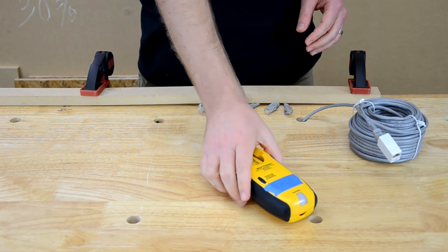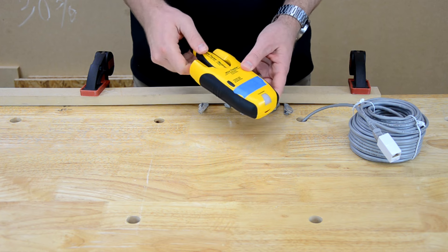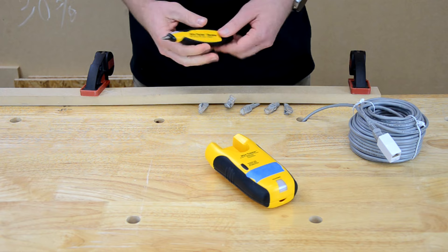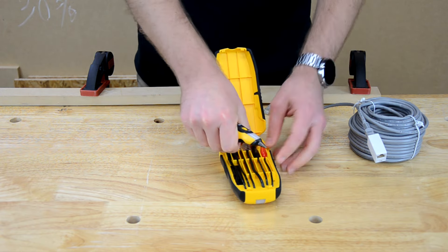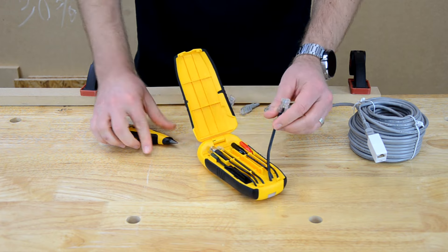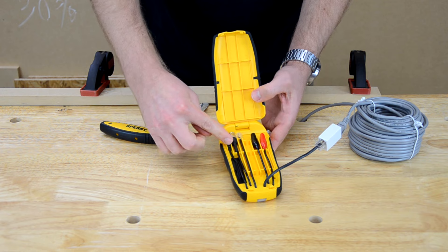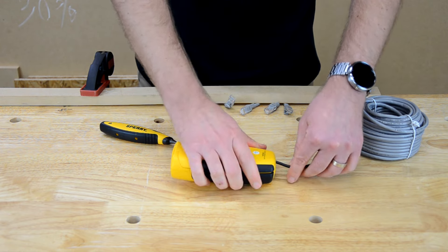Let me demonstrate how to use this wire tracer on a non-energized Cat5e cable — meaning the cable is not plugged in on either end. You'll see I have a coupler here, which allows me to connect the RJ45 connector to this cable. I have a number of connection options available, and I'll use the RJ45 since we're dealing with a Cat5e cable.